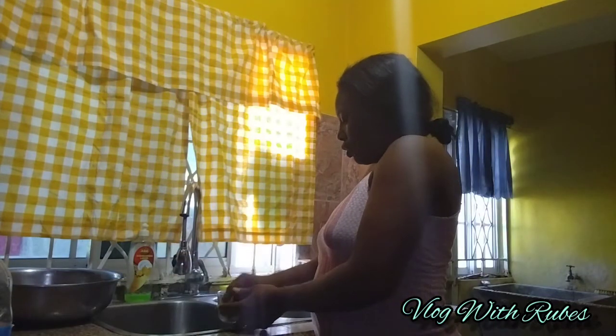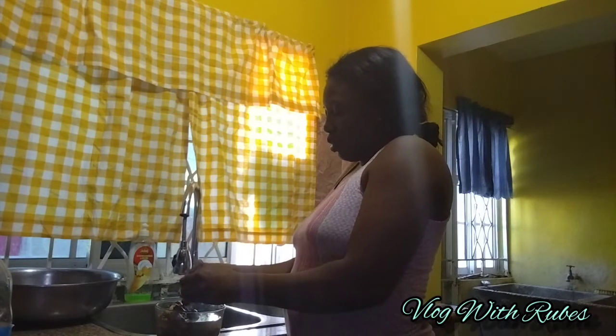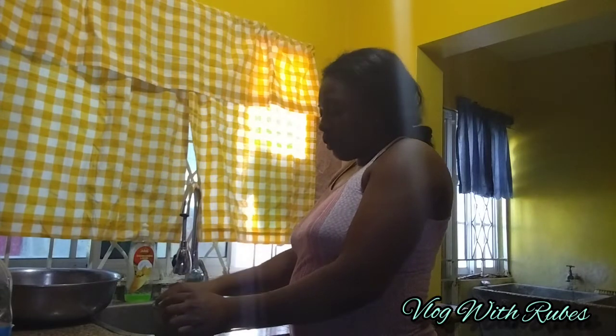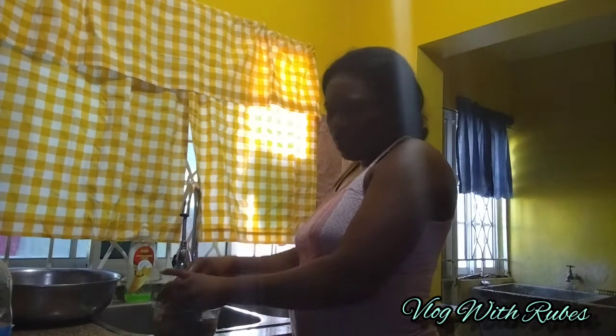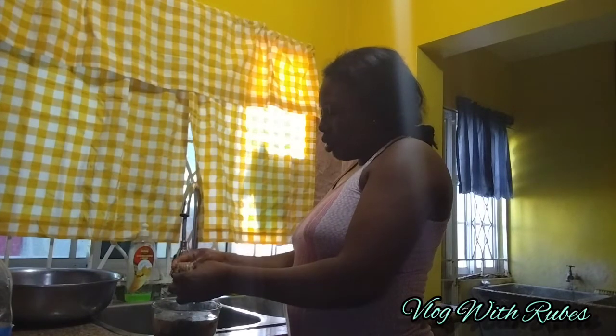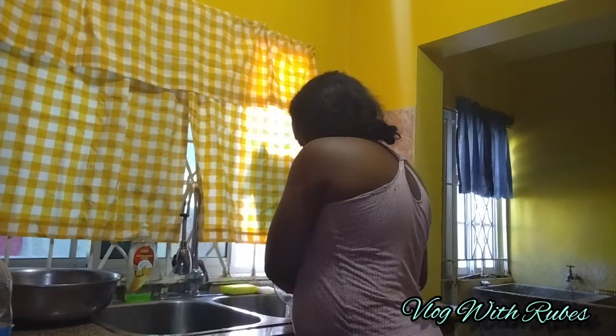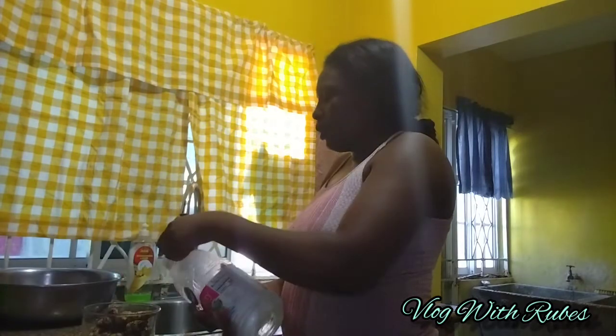So I'm going to be washing this ginger in this stored water. I'm going to wash it twice. Water normally goes off every other day here. They say you have to make it while the sun shines, so I was making this sorrel this morning.